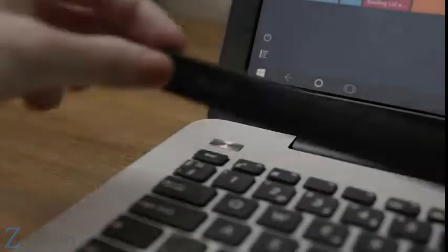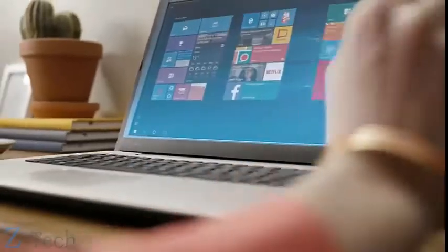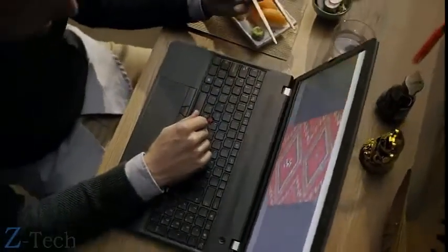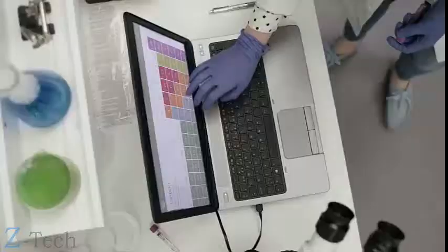This is AirBar. AirBar brings touch to your new or existing PC by projecting an invisible light field over the screen. And what's good about light is that it responds to pretty much anything — so you can swipe with your gloves or long fingernails, pinch with your chopsticks, scroll while you're cooking, or why not use a paintbrush?